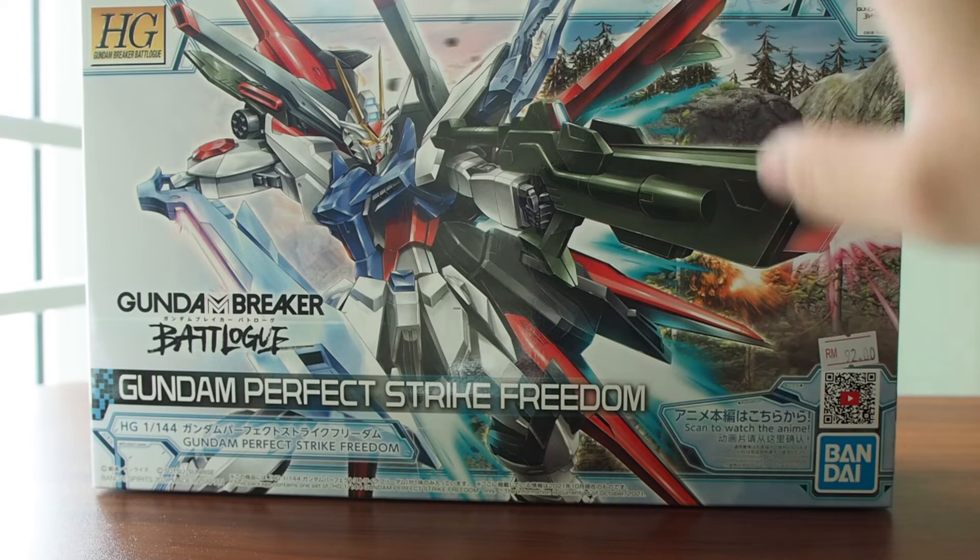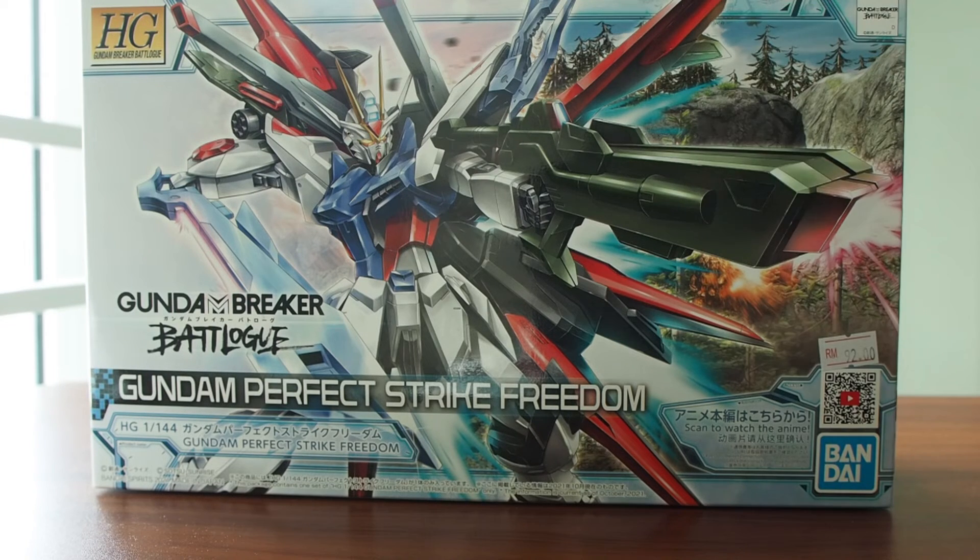Actually there are a lot of things going on with this Gundam model kit, so let's check it out right now!